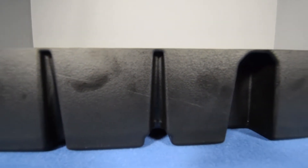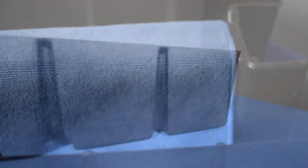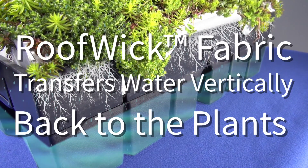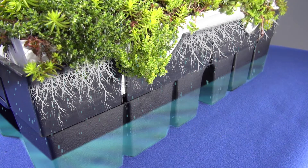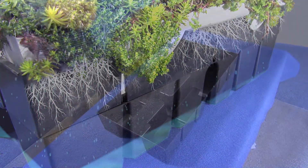Needless to say, we are very excited about Roof Blue Retain, but at the risk of sounding like an infomercial, there is even more. Roof Blue Retain reduces the need for irrigation. That's because it captures irrigation runoff and later transfers it vertically to the plants. This is especially important with drip irrigation, which tends to leech more water through green roof soils than does overhead irrigation.